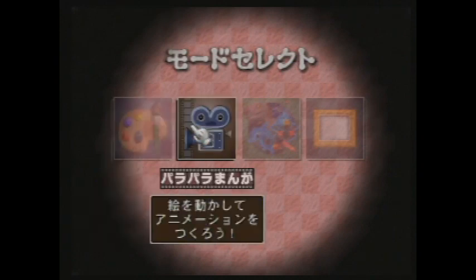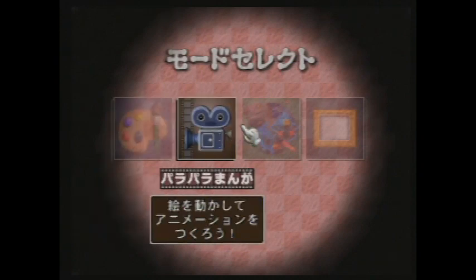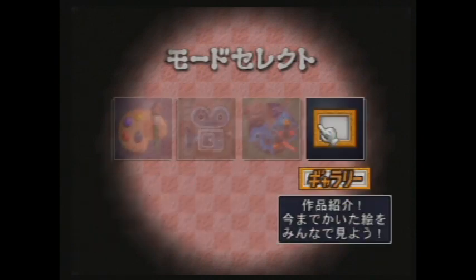Here are the options. You can do 2D stuff, movie stuff. Let's start off with the 3D modeling. It's kind of strange that this has this — you'd think it would be in Polygon Studio. But it's all about putting textures on 3D models, which is kind of interesting.